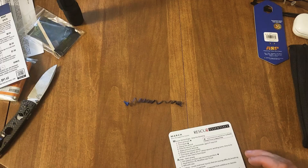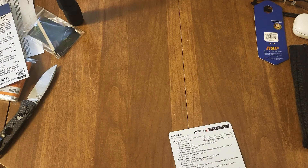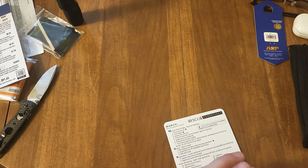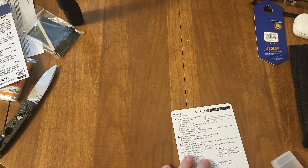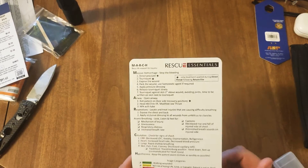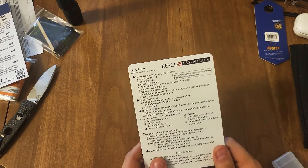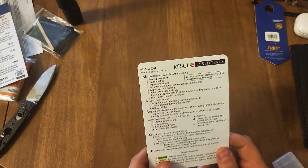This unboxing was a little different, I gotta say — good or bad, I'm a little picky. First thoughts: I definitely would have considered this a bonus item for sure. I wouldn't have paid for this whatsoever.